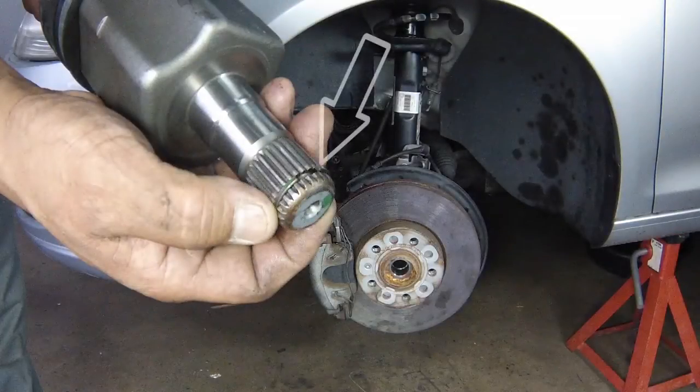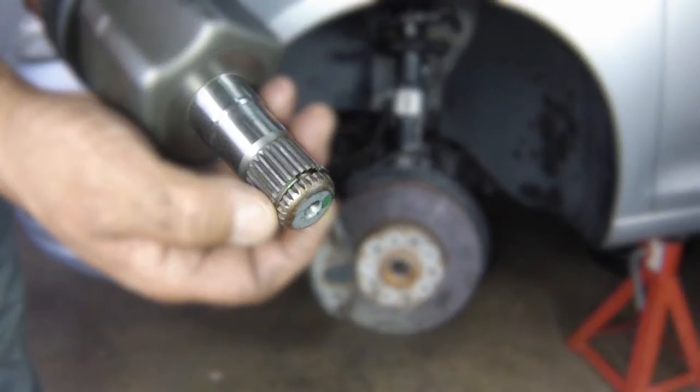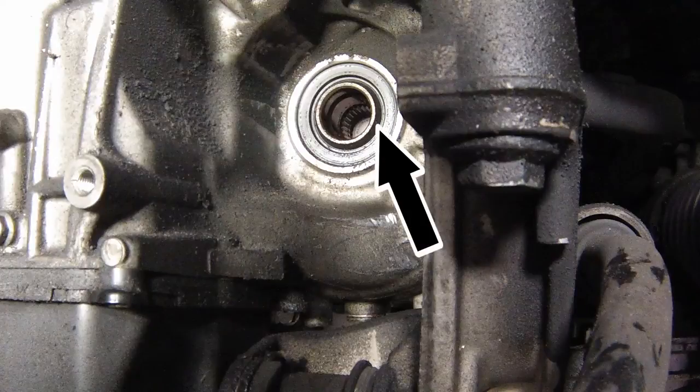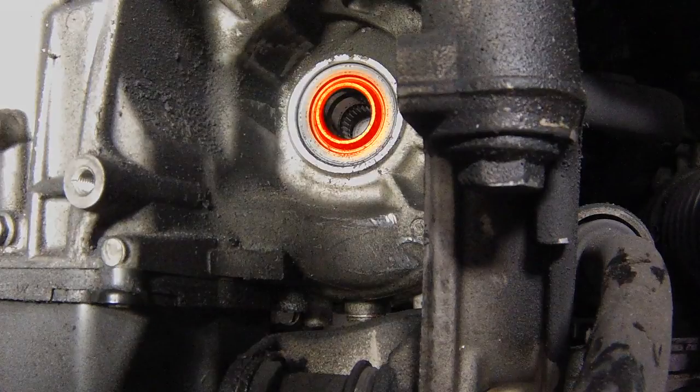Check the condition of the circlip on the inner end of the drive shaft and if necessary renew it. Clean the splines on each end of the drive shaft and in the hub, then apply a little oil to the splines. Wipe clean the oil seal in the transmission casing, then check the condition of the oil seal and renew it if necessary. Smear a little oil on the lips of the oil seal before fitting the drive shaft.